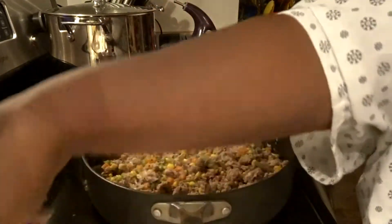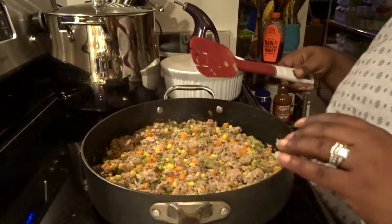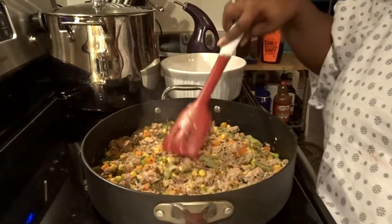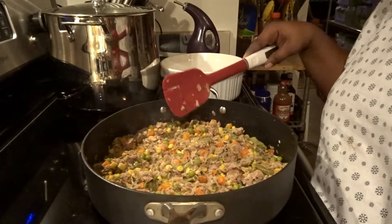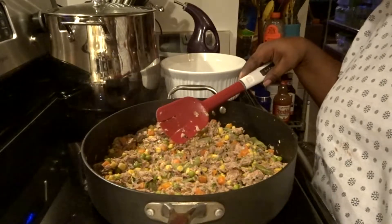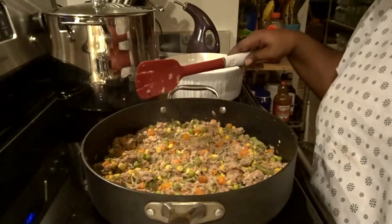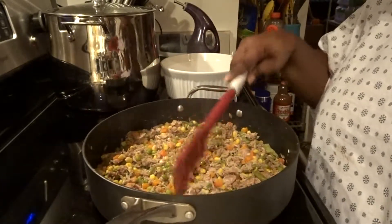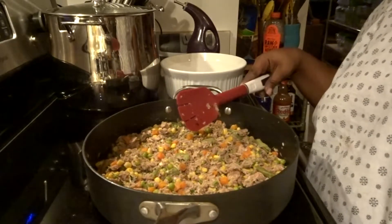Hey guys, I just wanted to bring you back on real quick to let you see what it looks like once you get all your vegetables and everything placed in here. As far as the vegetables, you can put in whatever vegetables you want. I mixed together the other day some of the Thrive carrots, corn, peas, and green beans for my husband, so I'll just use some of that that he hadn't eaten up yet.